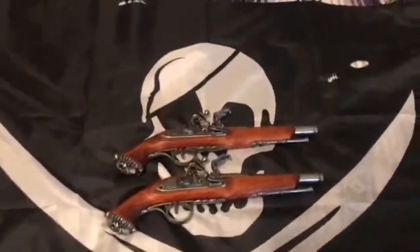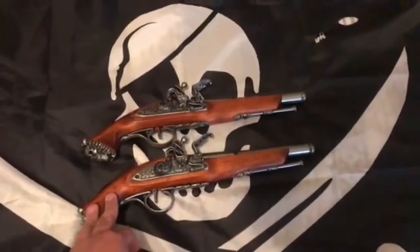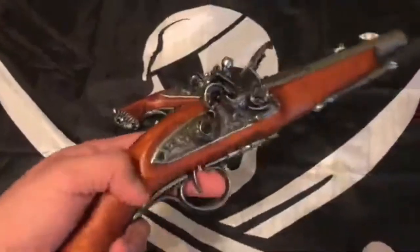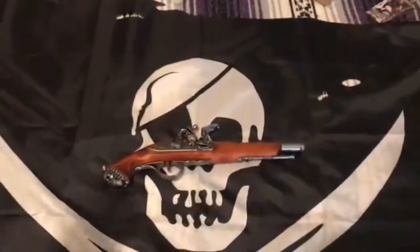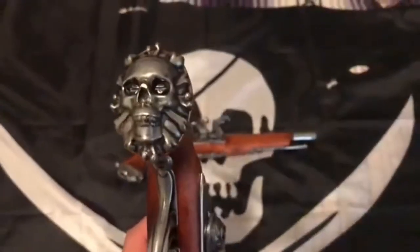Alright, I finally got them open. Here they are. I believe they're called the Pirate 18th Century Flintlocks. They're made of wood and metal. The metal itself, as you can see, is engraved on the flintlock mechanism itself, slightly engraved on the trigger guard, and the barrel has engravings too. And for the butt plate, what makes it a pirate piece is the fact that it has a skull and crossbones on it, which is pretty awesome.